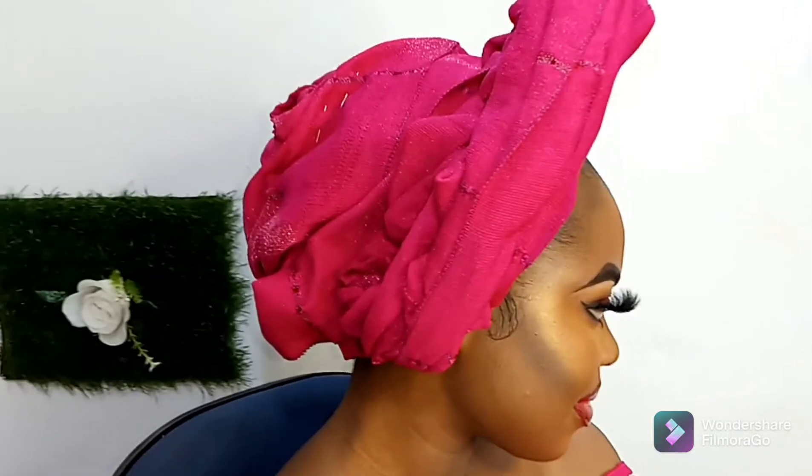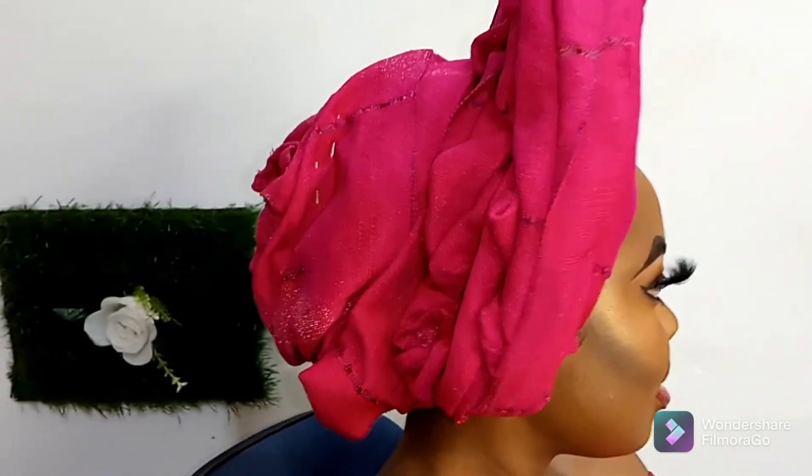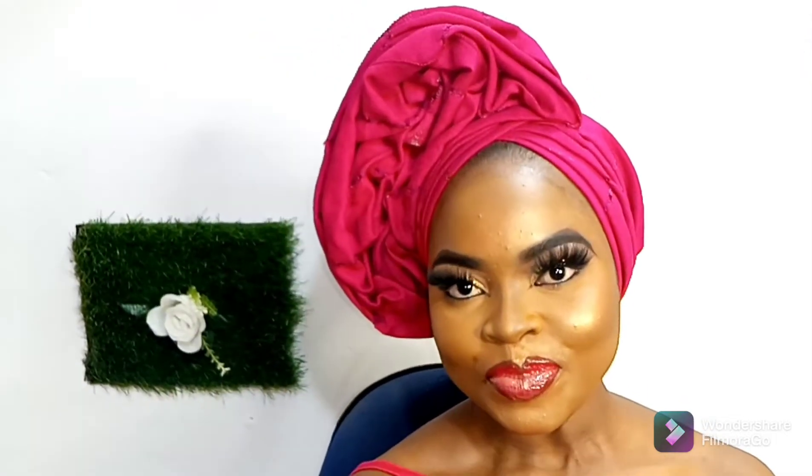Here is the finished look of our Rough Rose Gele for today's tutorial. I hope you find this video very helpful. Please kindly show love by subscribing to my YouTube channel, and don't forget to turn on the notification bell so you know whenever I upload a new video. See you in my next video, bye!